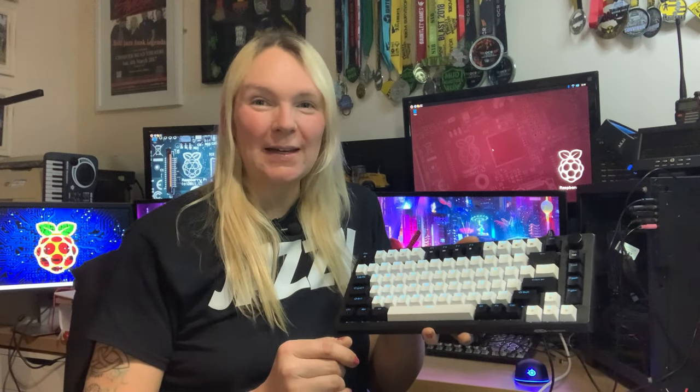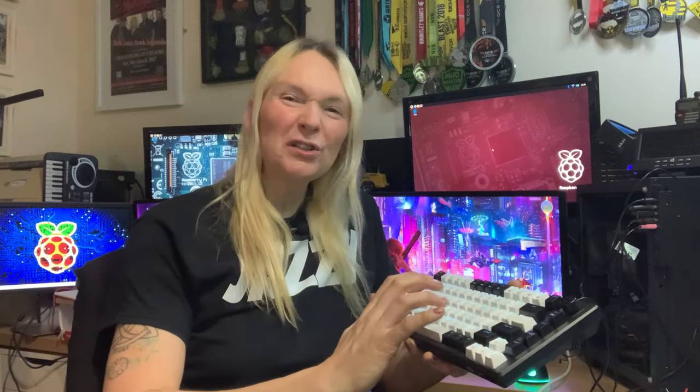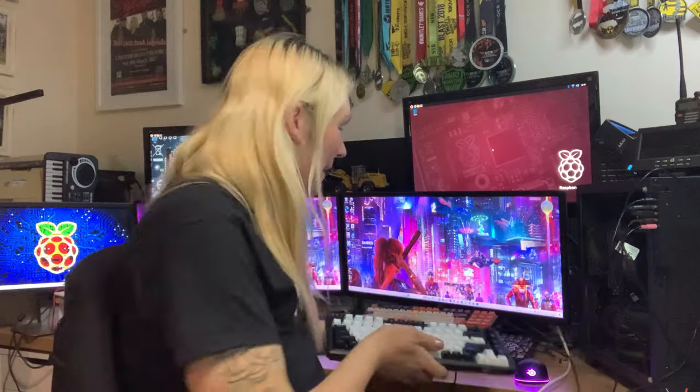I have to say it's been a great episode of Temu Tech today. I've had some really great products. I actually really enjoyed all of the products, but this one I think is really, really amazing for the price — just over £20 for a 75% mechanical gaming keyboard. Spare caps, cap puller, volume control, nice lighting, sounds good. Love the sound of it. Very pleased with that.